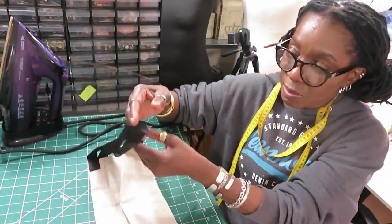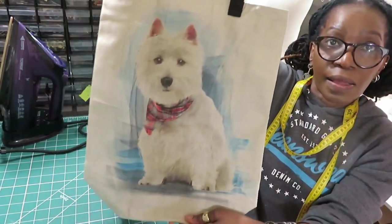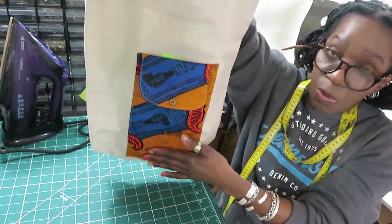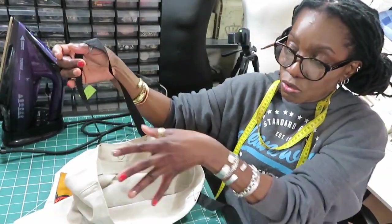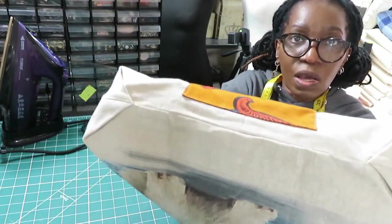This one also has black webbing for the straps and then you have your White Terrier dog. At the back you only have one large pocket and also your reinforcement facing at the top.